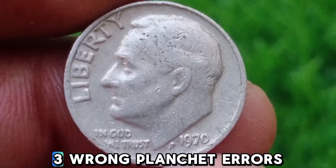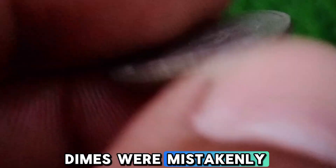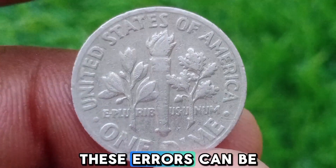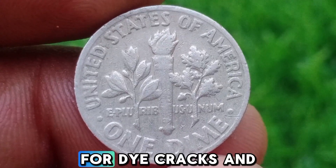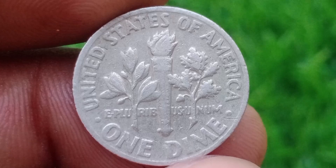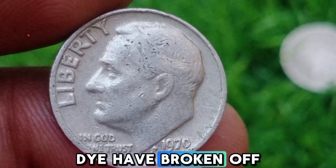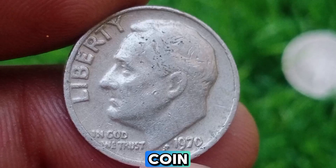Third, Wrong Planchet Errors — occasionally, dimes were mistakenly struck on a nickel planchet or another type of metal. These errors can be worth hundreds or even thousands of dollars. Fourth, Die Cracks and Cuts — look for die cracks or cut errors, where parts of the die have broken off, resulting in unusual shapes or markings on the coin.